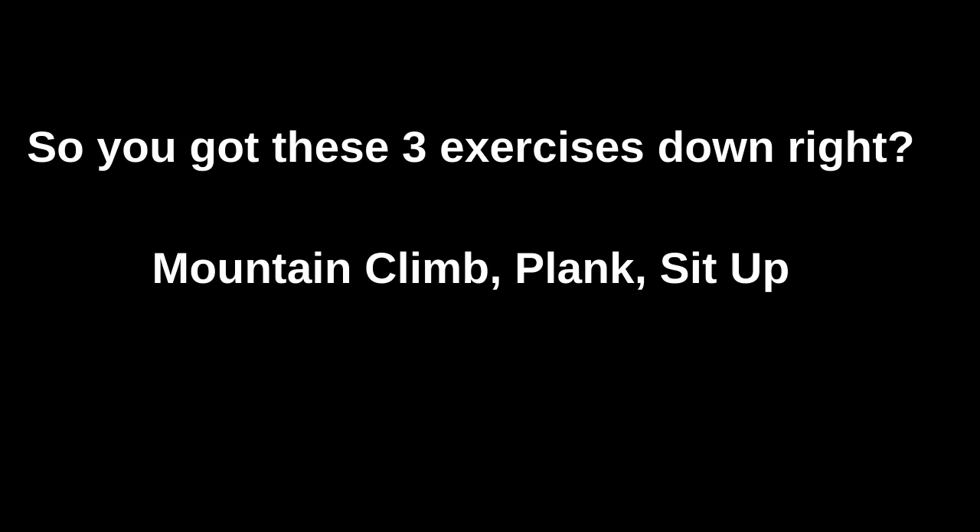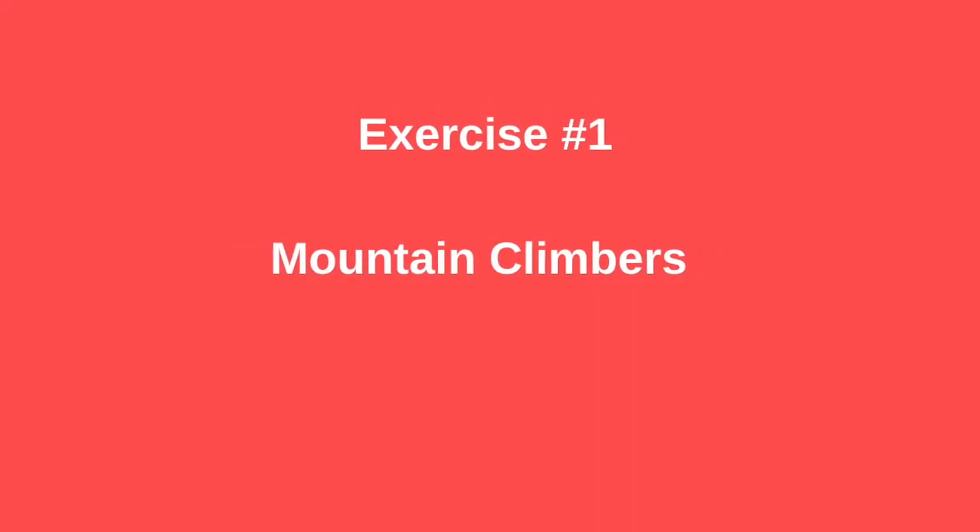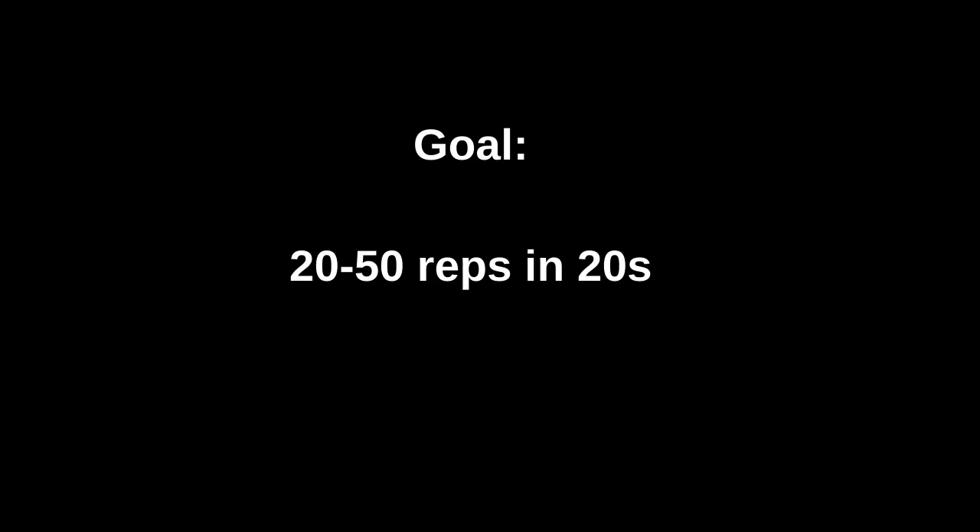So you've got these three down — mountain climbers, planks, and sit-ups. We're warmed up, feeling good, and primed and ready to take it to the next level. Now we're going to do two full sets of this circuit — 20 seconds each exercise with a 10-second break in between. I'll be as strict as possible with the breaks. If you need a longer break, hit pause and get back into it when you can — there's always tomorrow. Let's get into the mountain climb position. Your goal in 20 seconds is to try to hit 20 to 50 reps in total. Here we go — three, two, one.